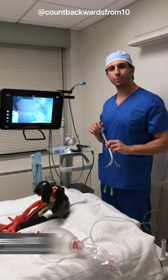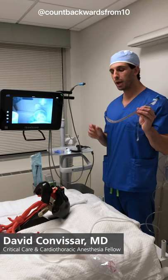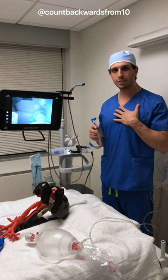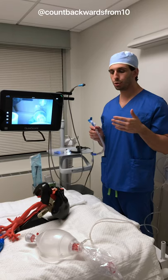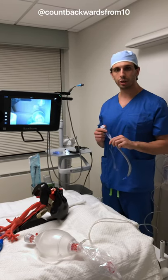Hi everyone. In this quick video from Count Backwards from 10, I'm going to teach you how to place a double lumen endotracheal tube and how to confirm placement using a bronchoscope. These techniques are my own. Anytime you use any type of equipment, please be sure to check the manufacturer's guidelines and recommendations.